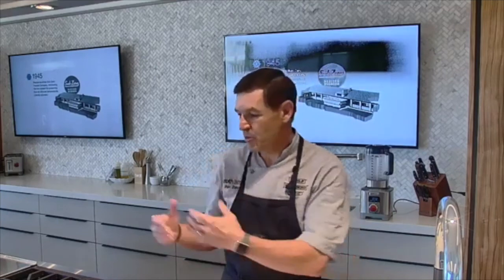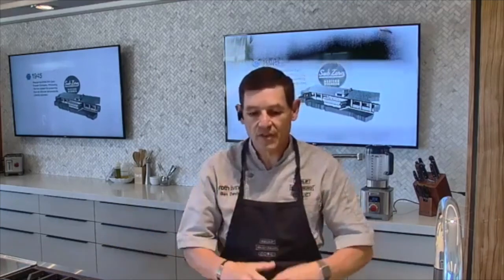Chef Ben Davis here to talk about one of those modes in your Wolf Convection Steam Oven that's something a little bit different — not just for cooking immediately, but for preserving and canning. The Wolf Convection Steam Oven can do a remarkable job if you're really into doing your own preserving. If you have a garden at home and like to put up your fresh produce at the end of the season, this is a great way to save yourself the trouble of having to boil water on the stove.